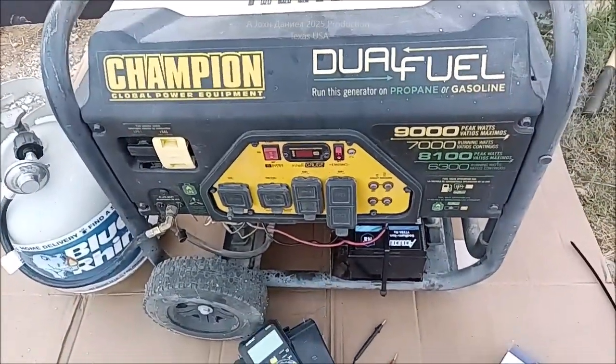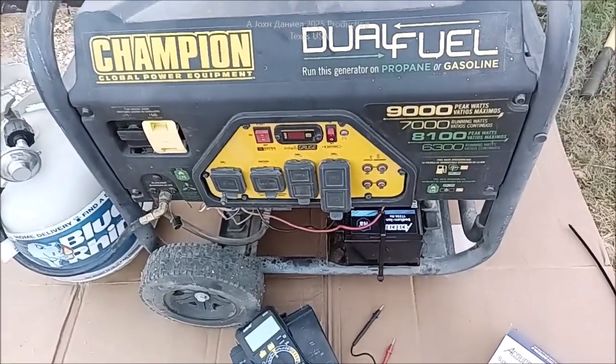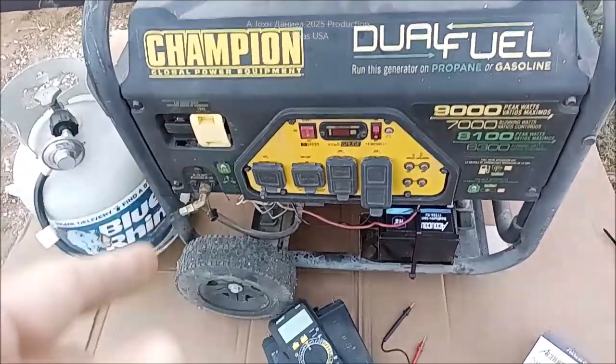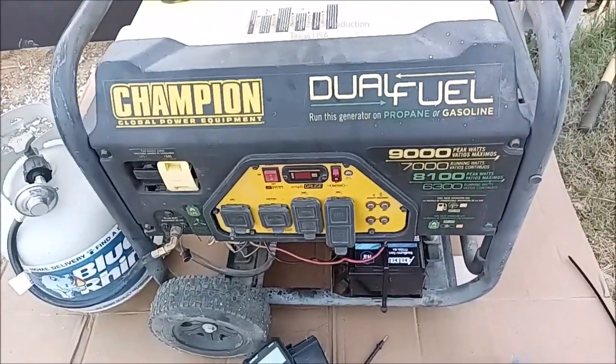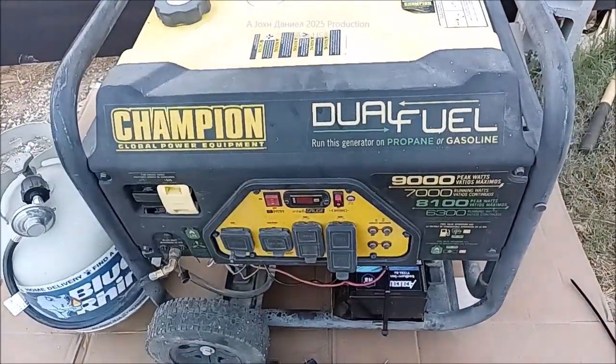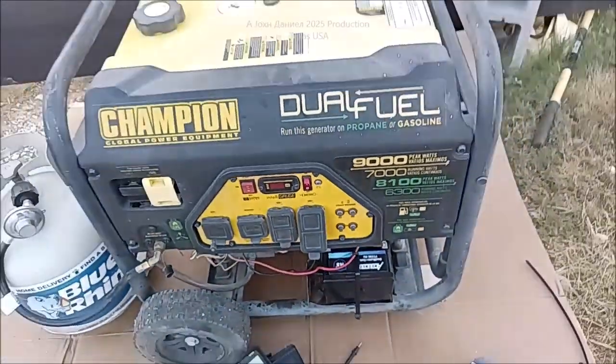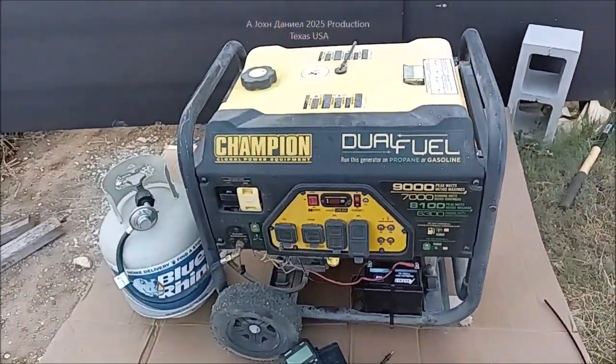Strange charging way though — it charges strange. I'll show you that in the video, but it charges. It just don't get to that lead acid thing, but that might make it work better than that one did. Cut 10 pounds of weight too. Look below that video, I'll be right back.